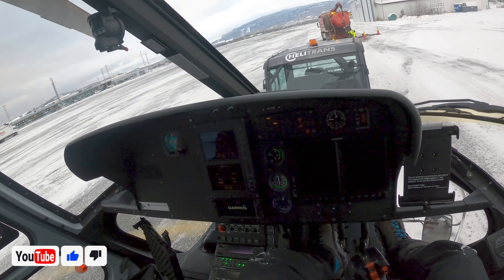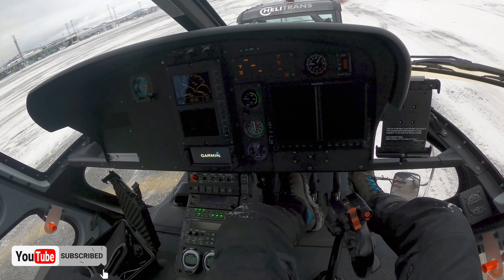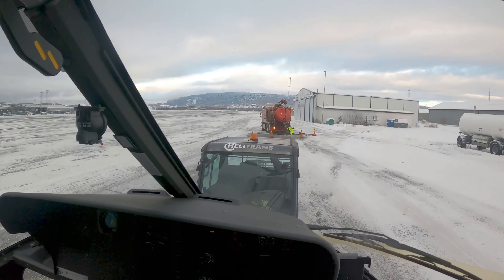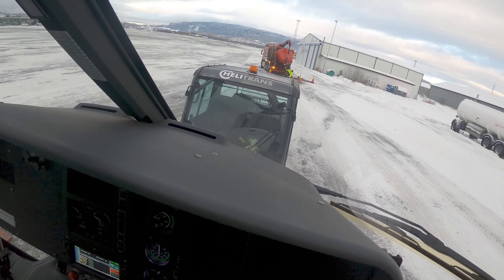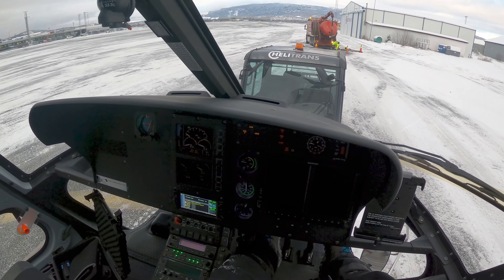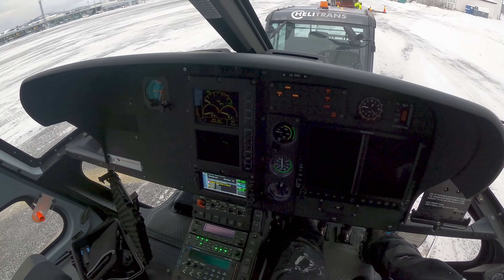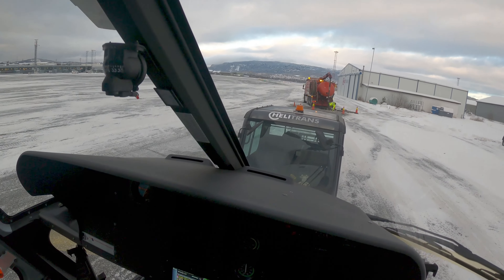Alright, what's up guys, I'm back again to show you a full startup, a little move, and a full shutdown of the H125 B3E. This one's not brand new — it's got 600 hours. It's gone for a 600-hour maintenance. I'm just going to move it straight behind that truck right there, and that's the job for now, so let's get into it.